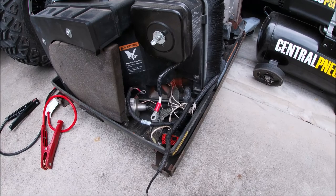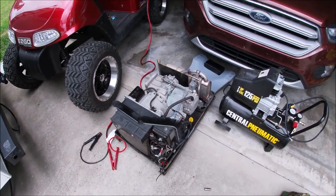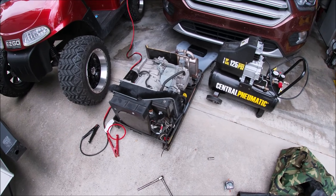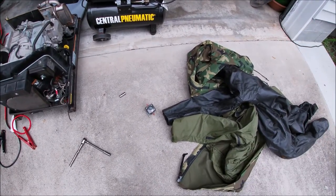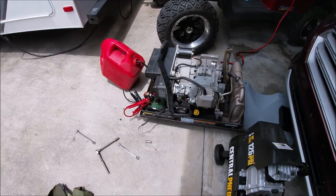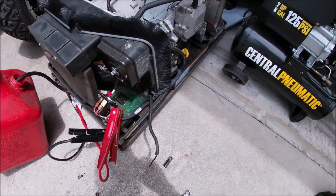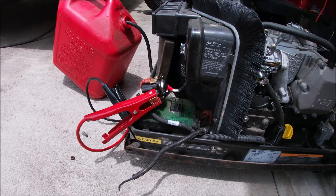Maybe I should have done a little troubleshooting before I yanked the sucker, but if you're like me, I like to have it out in the open. I can't be on my knees, I'm too old for that. All right, so we know the wire's good, we know the starter's good. Now — the old solenoid. I got my solenoid hooked up, got fuel.